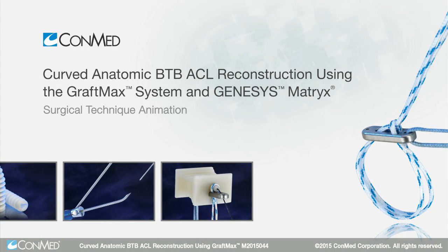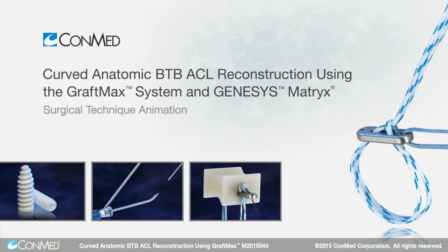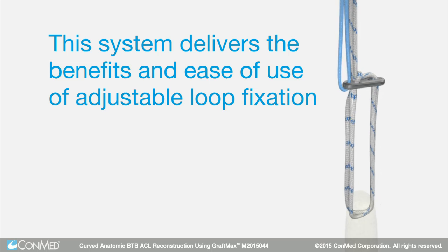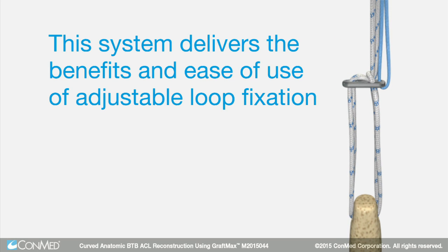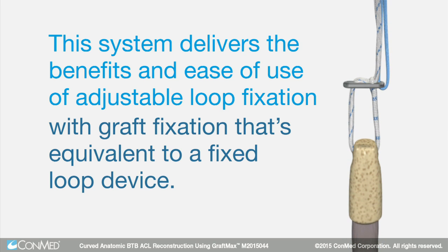The GraftMax button and curved reaming system provides precise anatomic tunnels without the need for hyperflexing. This system delivers the benefits and ease of use of adjustable loop fixation with graft fixation that's equivalent to a fixed loop device.